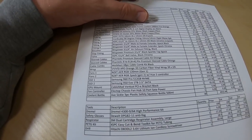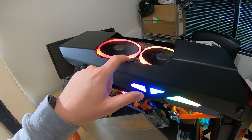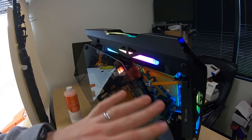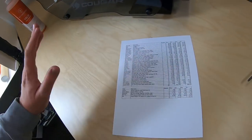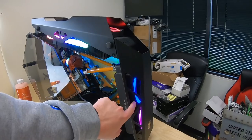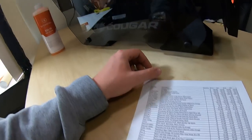For fans: NZXT Aer RGB 120mm Gen 1 fans in a three-pack — I've had these for over a year. You should just buy the Gen 2s now, which I have in the front. When mixing Gen 1 and Gen 2, make sure you use them on different channels of your Hue 2 controller — never use a Hue Plus controller. The Hue 2 kit comes with two Gen 2 fans and the controller for $100.